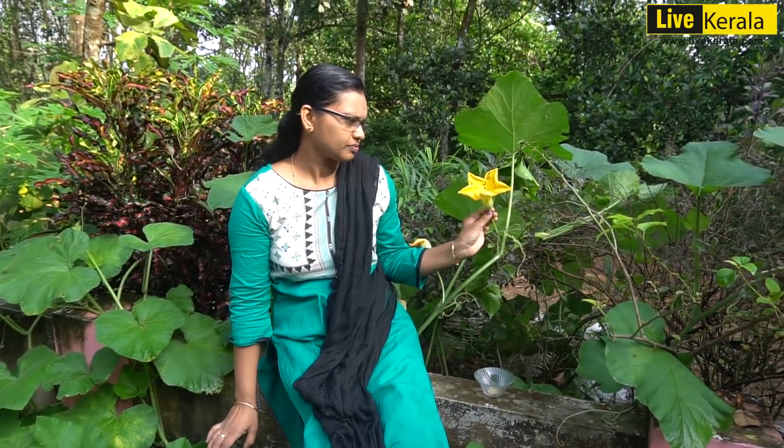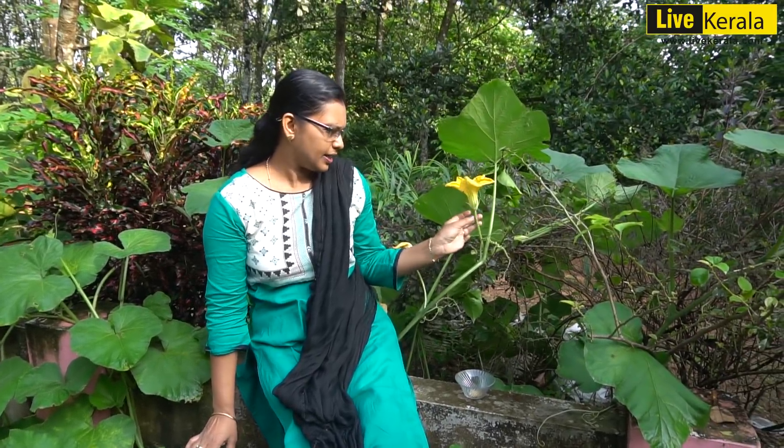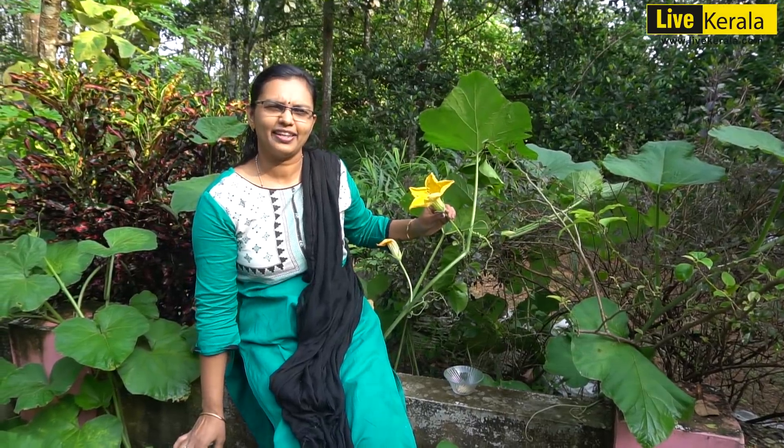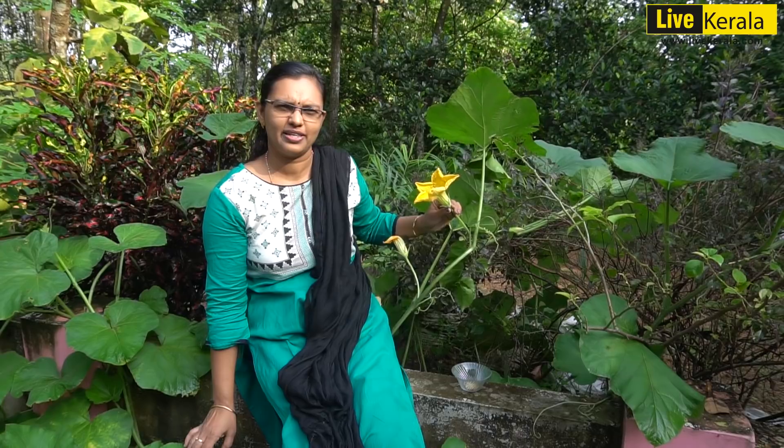This is a good taste of the dough. We have a lot of the dough.